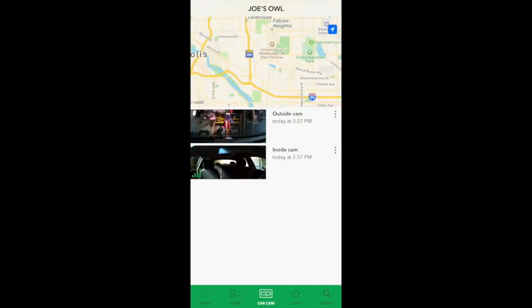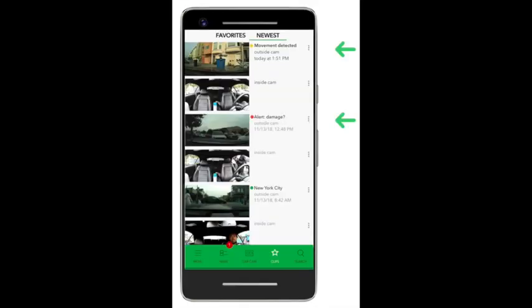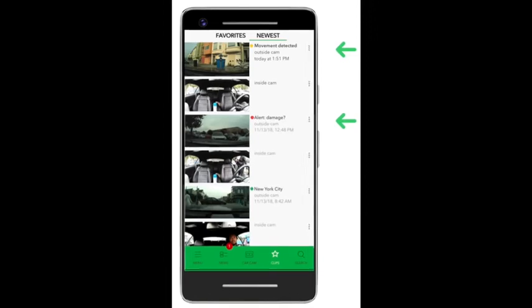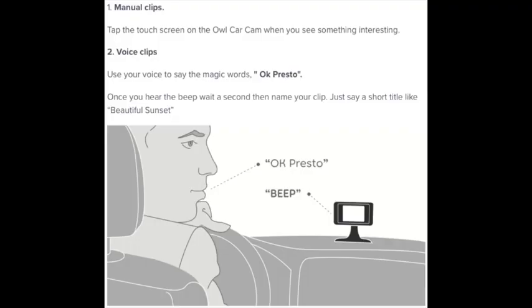The camera works directly with the Owl Car Cam app, and using the app is really simple. There's a tab to view both the outside and inside camera in real-time as well as look at the historic view. You can view footage either remotely via the LTE connection or in close proximity to the camera via a direct Wi-Fi connection. There's another tab where you can view clips — clips are 10-second videos saved to your app. There are two forms of clips created automatically: alert clips, created when possible damage is detected, and notification clips, created when your car has been parked for a while and any movement is detected. You can also manually create clips while driving by either touching the touchscreen or saying 'OK Presto' to the camera, and it will create a clip from 10 seconds in the past.